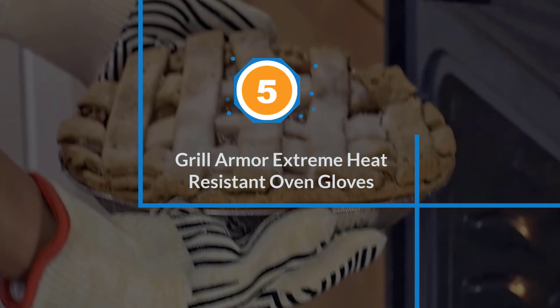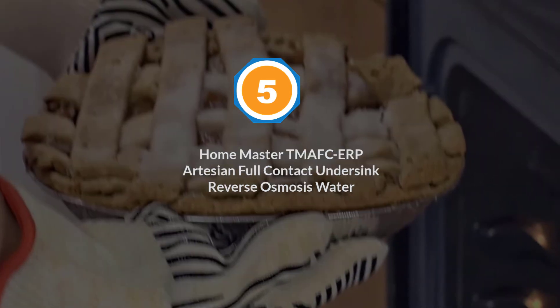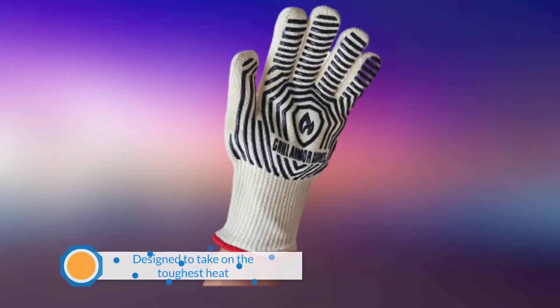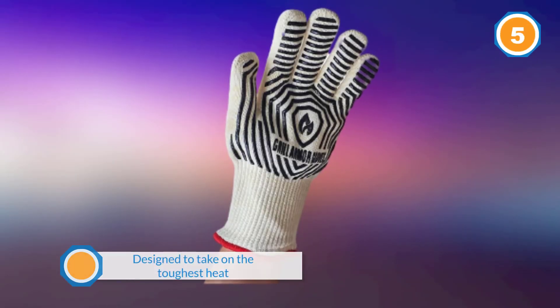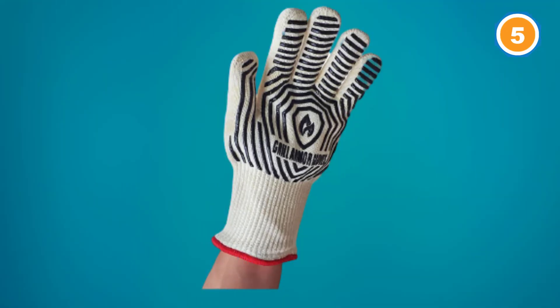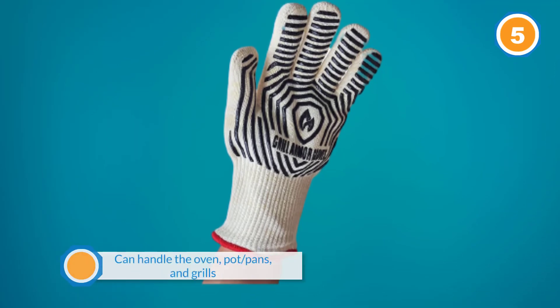Number five: Grill Armor extreme heat resistant oven gloves. The Grill Armor gloves are sold in four colors and, with such a befitting name, they are designed to take on the toughest heat, even direct flame. These best oven mitts are sold in a pair of two.